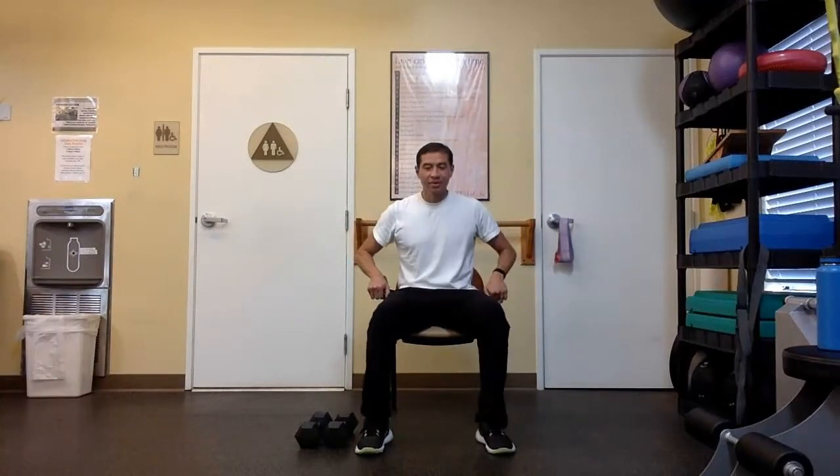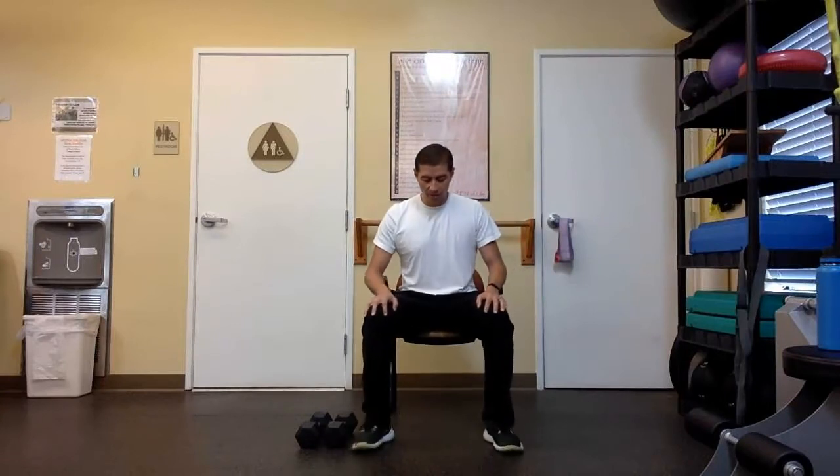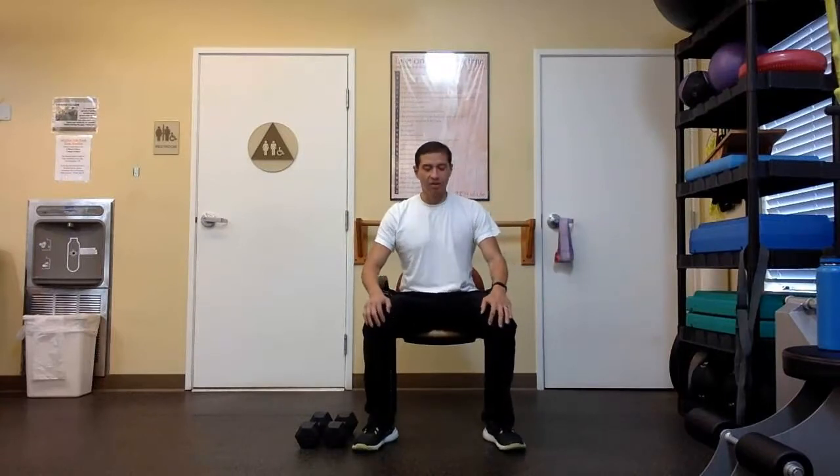Hello, everyone. I hope you're all well today. Let's get it going. So we're going to start with some basic squats — we've done these before. We're going to add a little reach at the top.